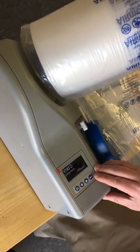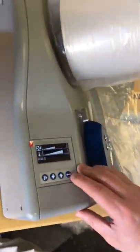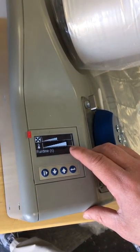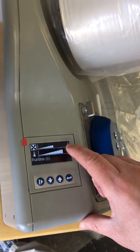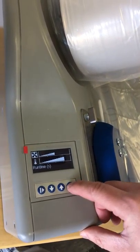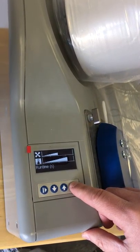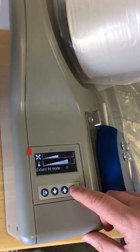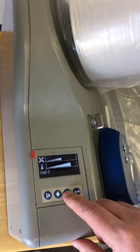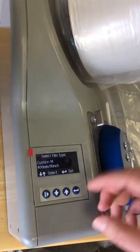Here on the touch screen I want to show you a few different things. To get in and change the settings we have our fan setting and our temp setting. The temp setting seems to work best for all films at the following setting on the temperature scale, so we set all three of them to the same. Now we're going to be running the cushion film, so we want to change it to the cushion M film. We got that set.